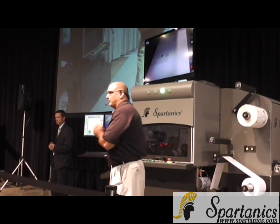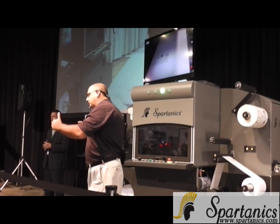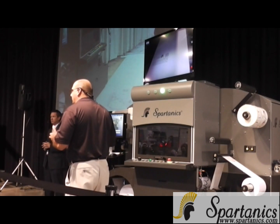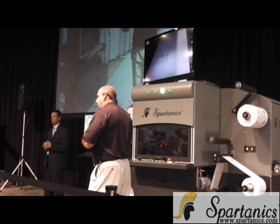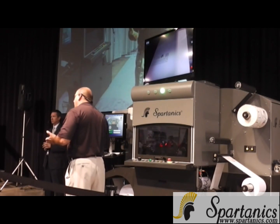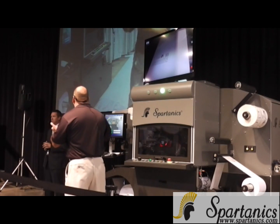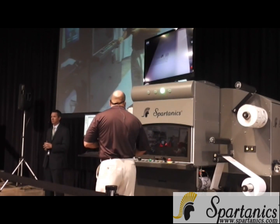I'm going to go ahead and turn the system on and walk through the setup. This is a little step back — we're not doing barcode rating here. This is very similar to what you would achieve on the shop floor. If somebody prints a job, they'll print a registration mark. This is what an operator would end up doing — they would pull their job up. In this case, we loaded the material.